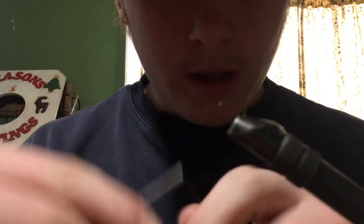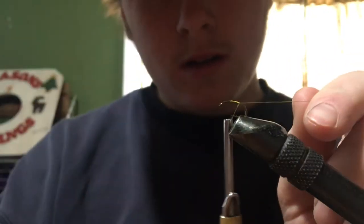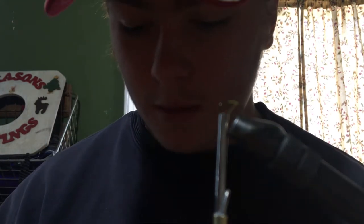For today's video we're tying a size 14 peacock caddis. I'll start my thread — I'm just using an olive, but any lighter thread would work. I'm going to take my peacock eye and make some herl right from around the eye, taking two strands of peacock herl.